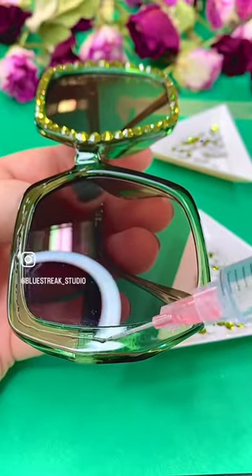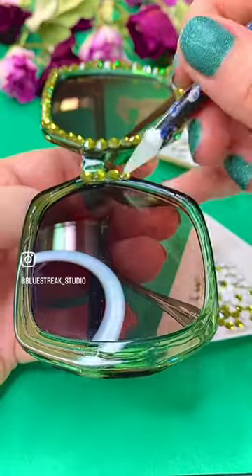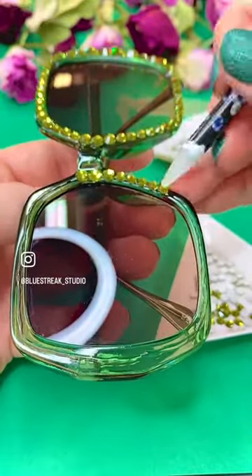The Wax Picker Pen is how we pick up and place our crystals, and just the barest amount of glue is all you need, and with all the right tools from Bluestreak, this entire set of glasses was done within half an hour.